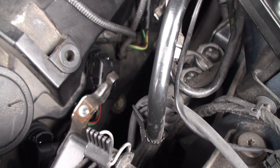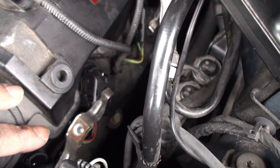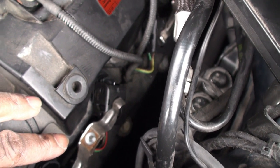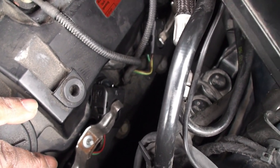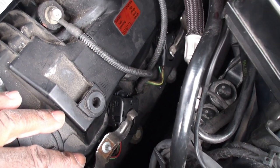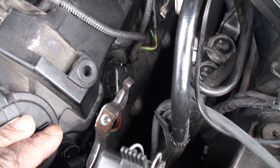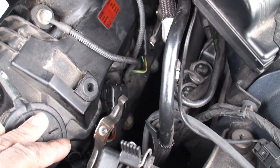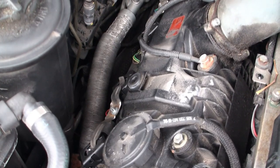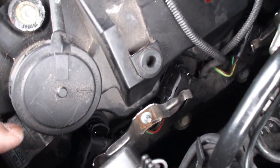Each set of ignition coils is connected with a clamp that has an E7 bolt on it. Take those off — go around and remove all four. Make sure you don't drop the bolt into the engine; that's what the magnet is for. I replaced mine — these are all new, bought from the dealer, about two bucks each. Remove the clamps on both sides, then pull up on each ignition coil to remove it.